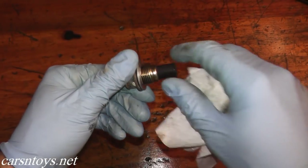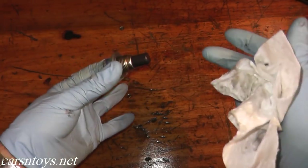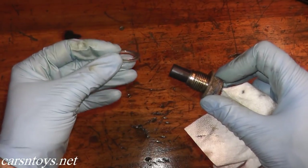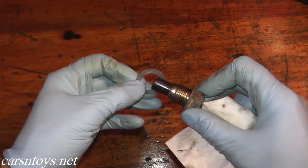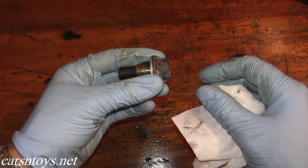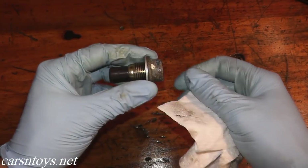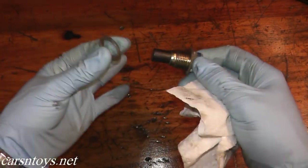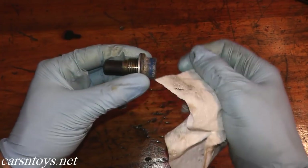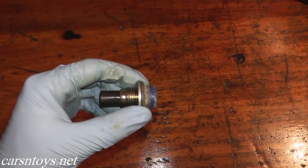Clean off the drain bolt. There's a magnet on the end designed to pick up metal particles inside the transmission — if you find little particles on it, that's perfectly normal, it's just doing its job. This is the washer. Most manufacturers say to replace it, but if it's still in good shape like this one, you can reuse it. When reinstalling the drain bolt, torque it to around 36 foot-pounds if you have a torque wrench; if not, just give it a good tight tug. Once done, check for leaks.